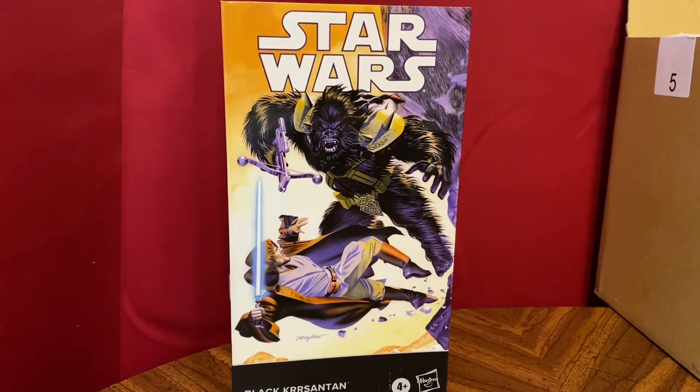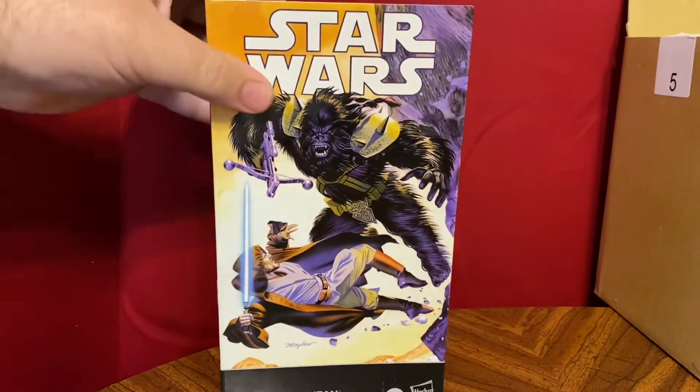Here we have probably a figure that has already been put on many people's worst Black Series figure of the year before it ever came out. But we get Black Chrysanthemum, who is part of the comic series. You can see he's in the comic book box.